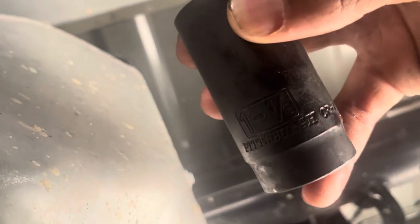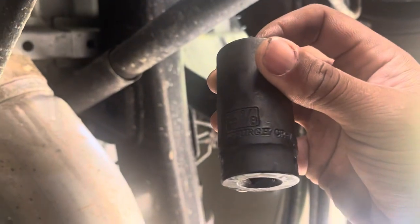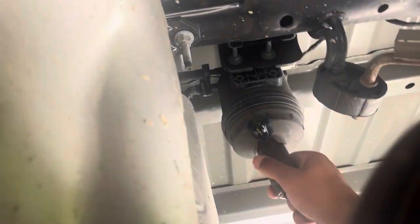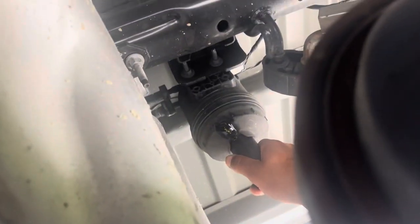Y'all know you're gonna need an inch and an eighth socket. Let me make sure you get the sun on it — an inch and an eighth, that will loosen this. Look at this, snug as a bug in a rug. Let me take this off real quick, I'll get back with y'all.